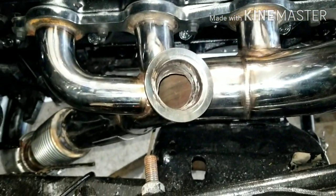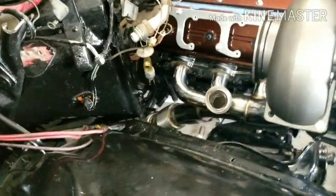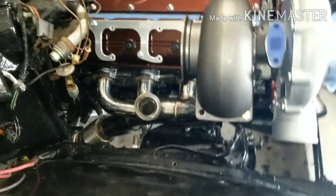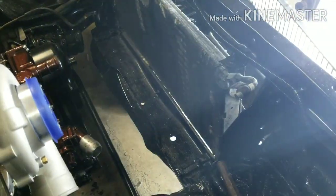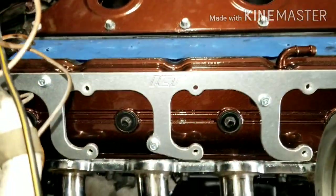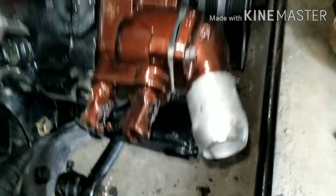Got one-inch set bag mounts, stock cross member modified - drilled a couple holes for the transmission mount to drop down, and that was it. The radiator ain't gonna be no big deal. Got the valve covers all painted up and the front accessory drive all painted up.